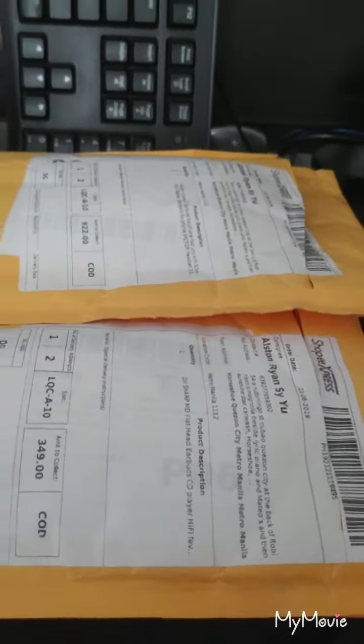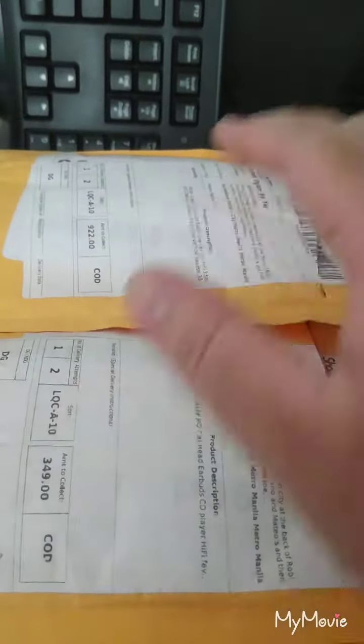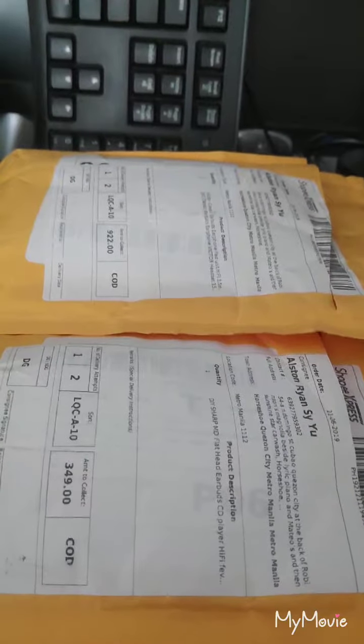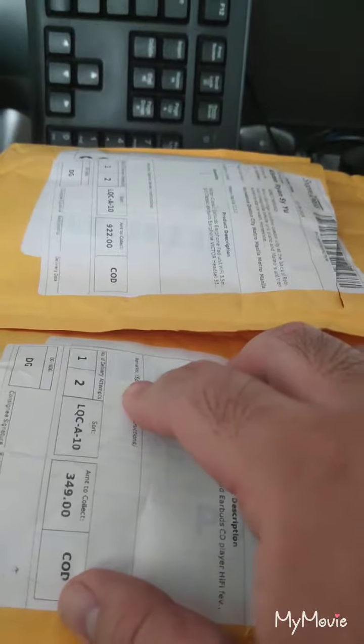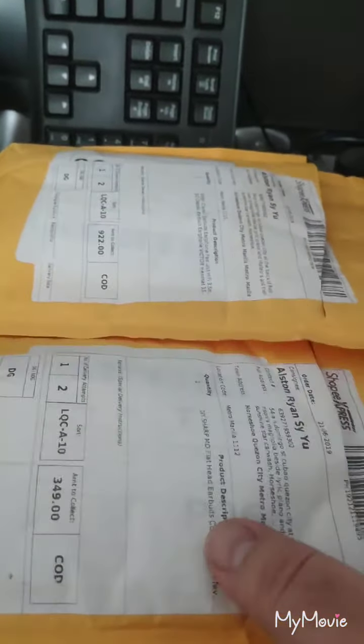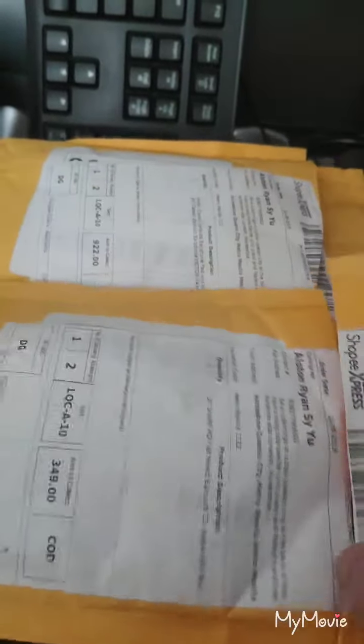Hi, this is Al the Gadget Guy. I have two items here from Shopee. I had purchased it from GIF2.ph — that's the name of the account. So I've actually opened already the item, but shortly I will show you what's inside.